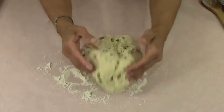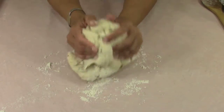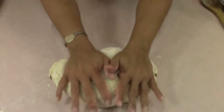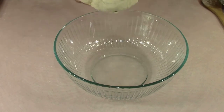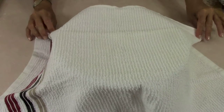Go ahead and dump it out on the countertop on a floured countertop and just get it worked in. We're gonna set this aside to rise again for one hour. I've cleaned the bowl already and we just want to go ahead and make sure that it is smooth before we set it aside. So let me go ahead and dump it in here and then cover it up with a clean dish towel and wait for one hour.